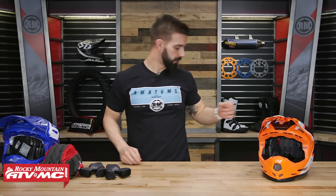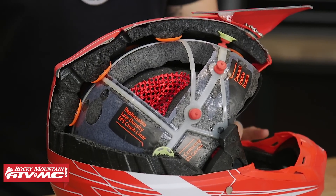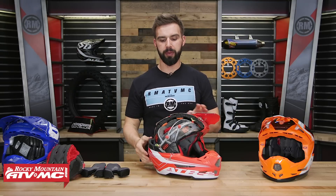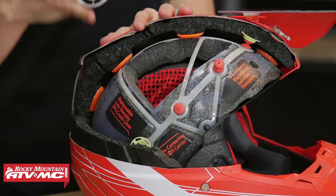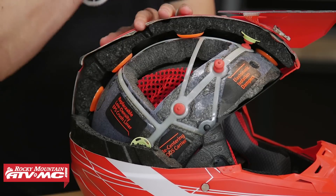6D sent me a cutaway of the helmet — this is an adult version on the table, but it's identical in the youth version. First, your EPS liner: expanded polystyrene. What's cool about the youth version is they use a softer density EPS. Just like with the shell, you have a smaller, lighter head at lesser speeds, so the EPS liner is designed softer to help absorb energy at those lower impacts.